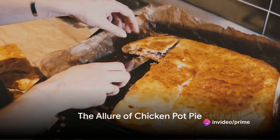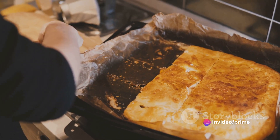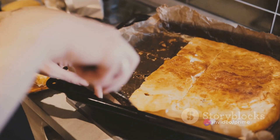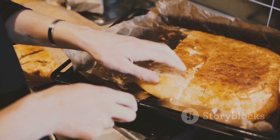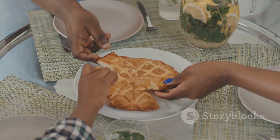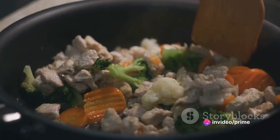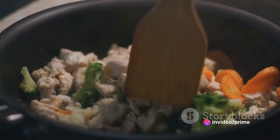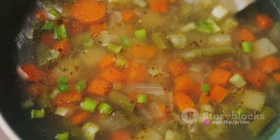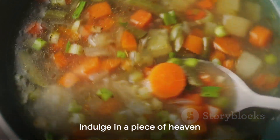Imagine biting into a delicious chicken pot pie with its golden flaky crust giving way to a creamy savory filling, bursting with tender chicken and garden fresh vegetables. Picture the crust baked to perfection providing a delightful crunch contrasting with the velvety richness of the filling. Envision the harmony of flavors, the comfort in every bite underpinned by the wholesome ingredients that make this dish so irresistible.